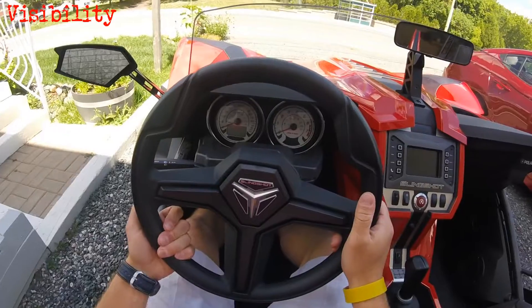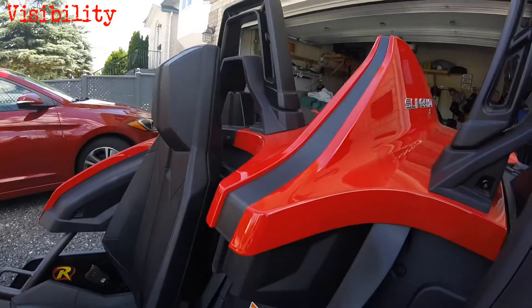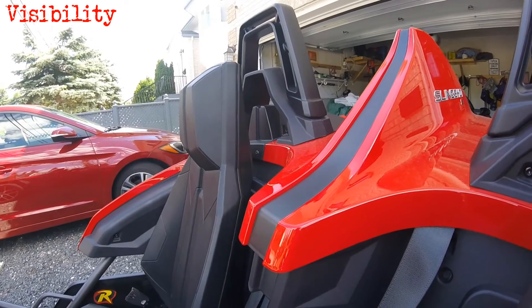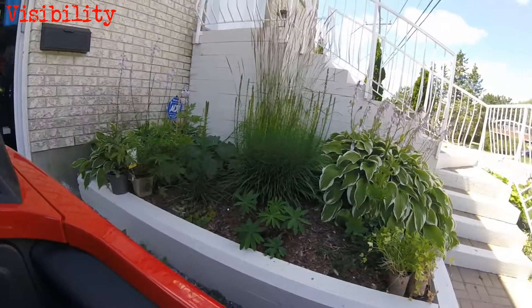Let's talk visibility — this is kind of a big deal for this thing. It's very tall behind you, you sit deep inside of it, so visibility out the rear, as you can see, is not particularly great. That makes setting up those mirrors properly very important.